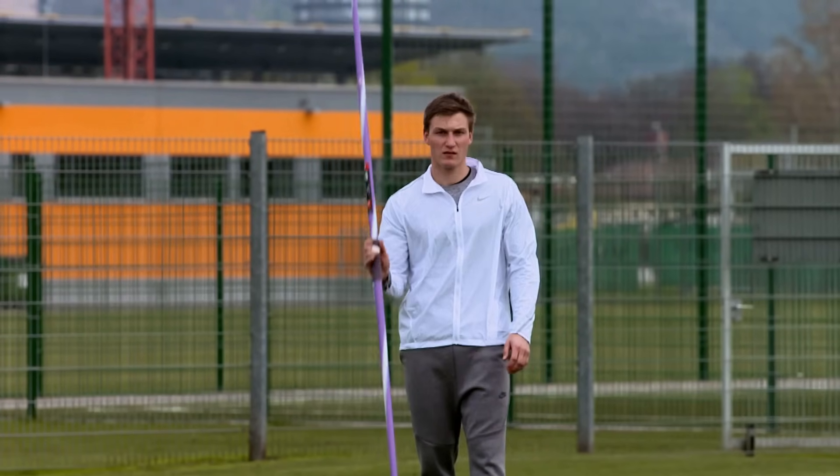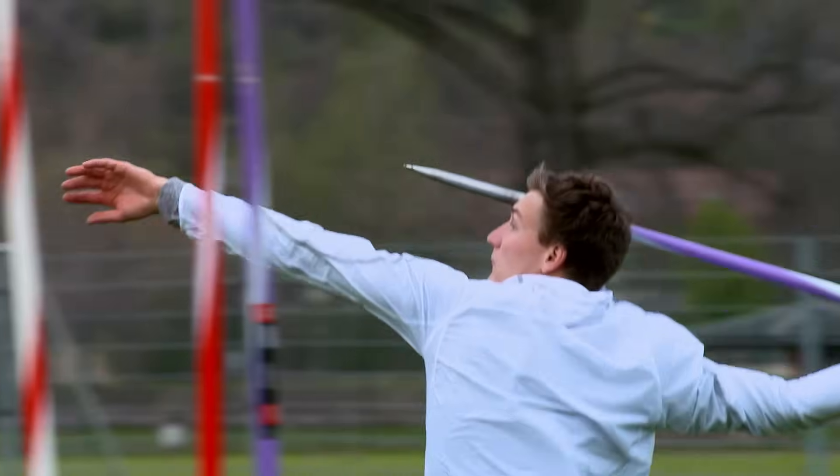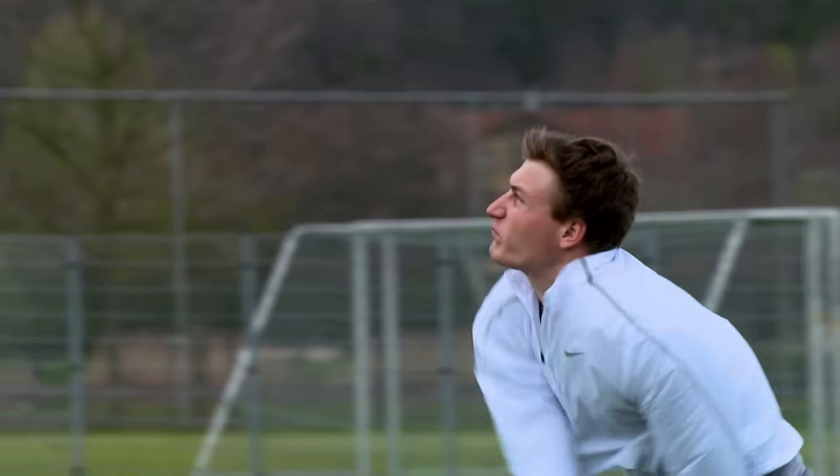I look at some point far away in the distance. It's important that the point I look at is quite far away from me, so the angle doesn't change when I run up 30 meters. That helps me to get the right angle for the conditions in competition.